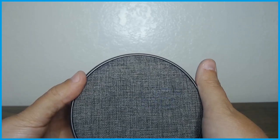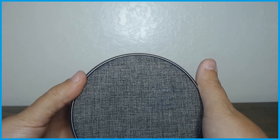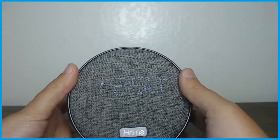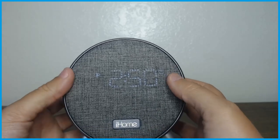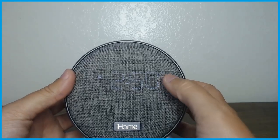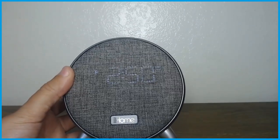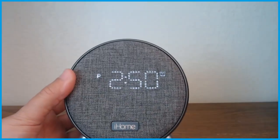Then you hit the button again and it asks what volume you want it to play at. I want it all the way up because I'll have it quite far away from my head. You hit the button one more time and it goes straight back to showing the current time — let me turn off the extra light so you can see it a little better. There we go — now you can see it a little better.